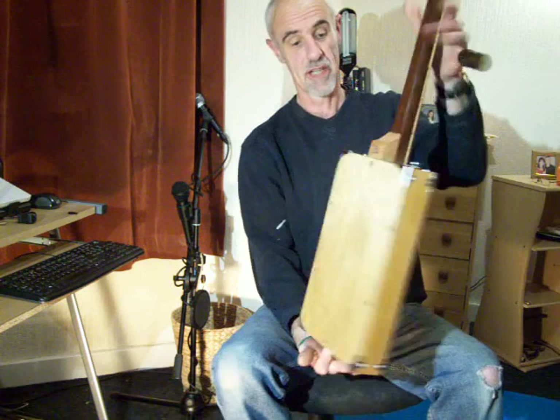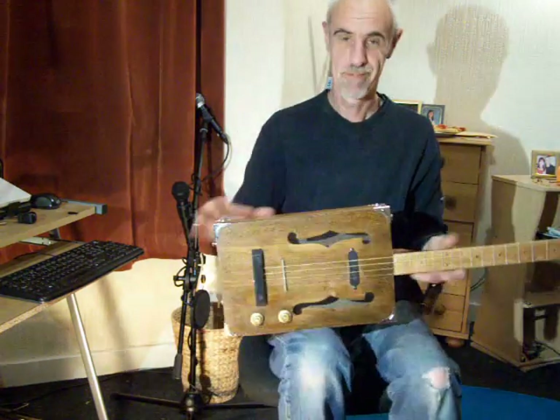So, I hope you like it. It's a really nice guitar to play. So, there you go. Thanks.